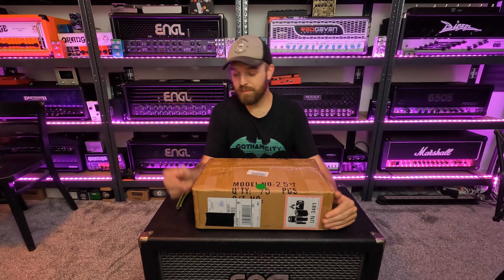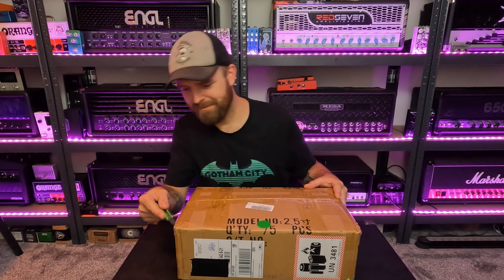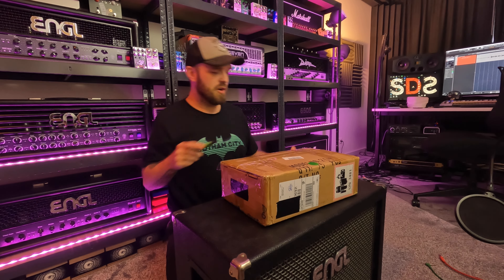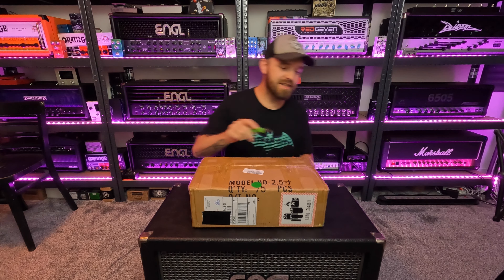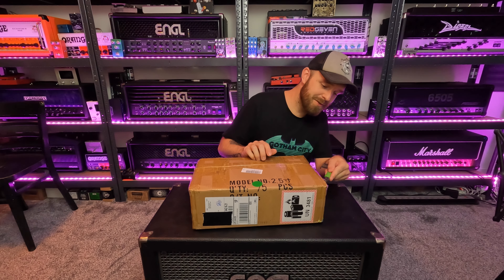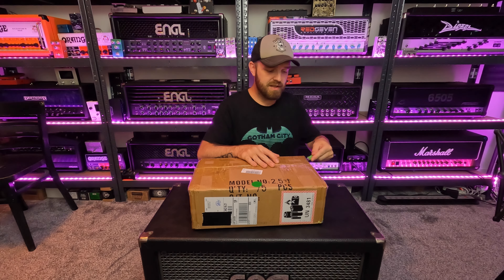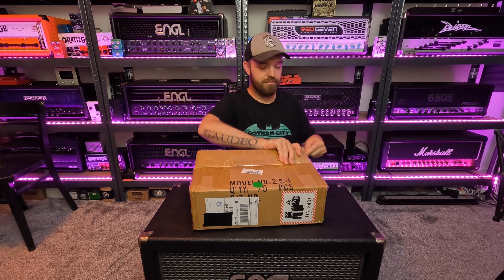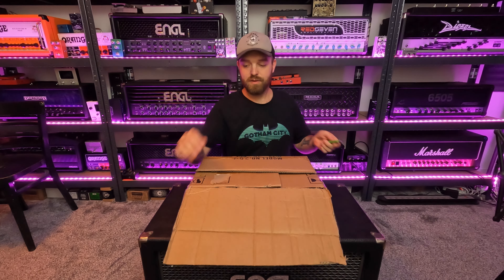First let's open this first box up and see what's inside. Guitar related, of course. It's a device that produces guitar tones and guitar sounds, and spoiler — these items are not expensive. They're kind of affordable, which is why they're interesting.